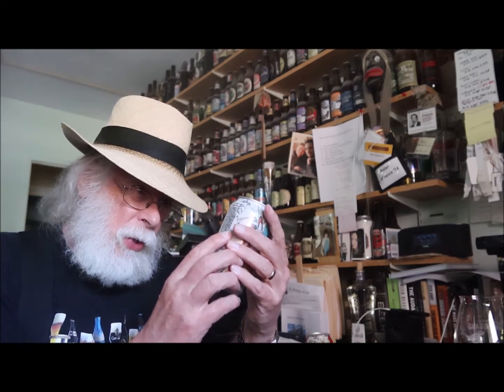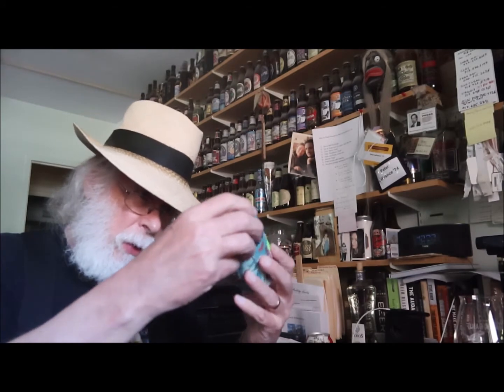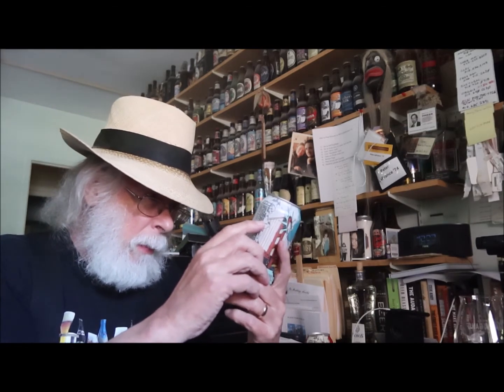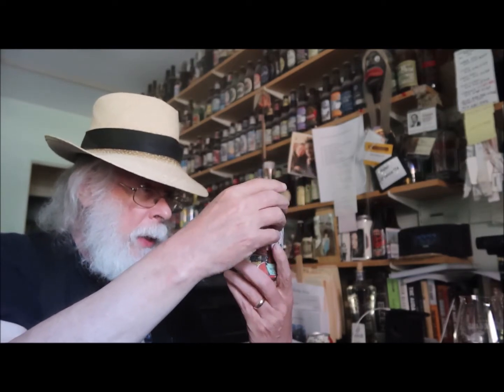Alright, let's crack this open and see what we have here. For those of you who have been here before, you know what to expect. This is from the 21st Amendment Brewery, and they are in San Leonardo, California. On the label we have the Statue of Liberty holding a watermelon — that's because this is Hell or High Watermelon Wheat Beer, brewed with watermelon. It is a seasonal release, 12 fluid ounces, 4.9% ABV, and it's two dollars and seventy cents from the local beer barrel store.